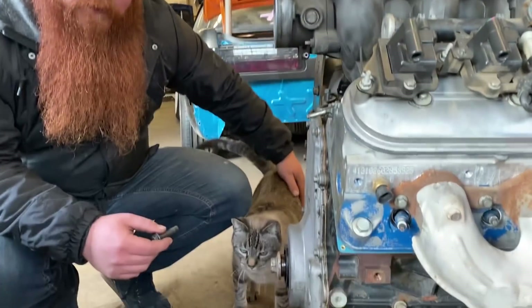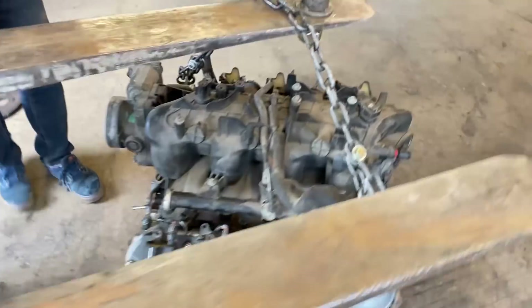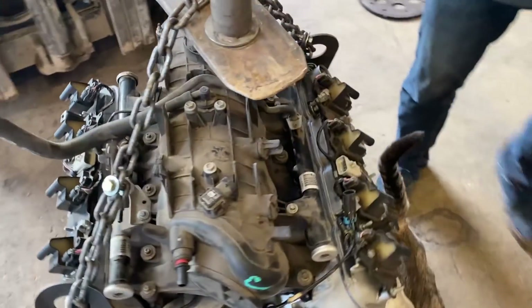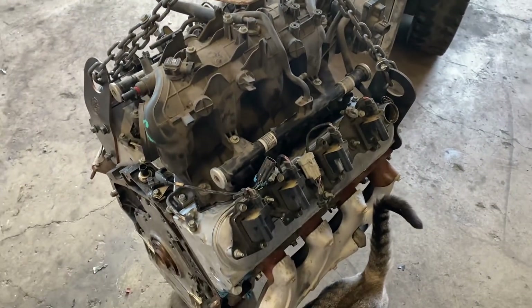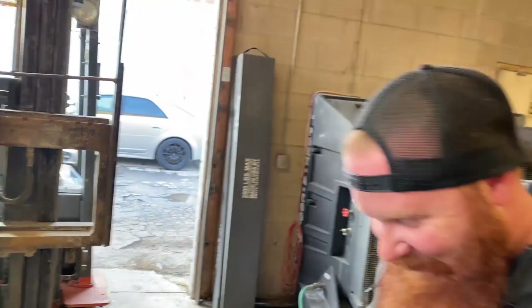This is our shop assistant Nigel — he's not pleased with the crank seal. That's a wrap on this episode. Tune in next time when we put it in the thing.